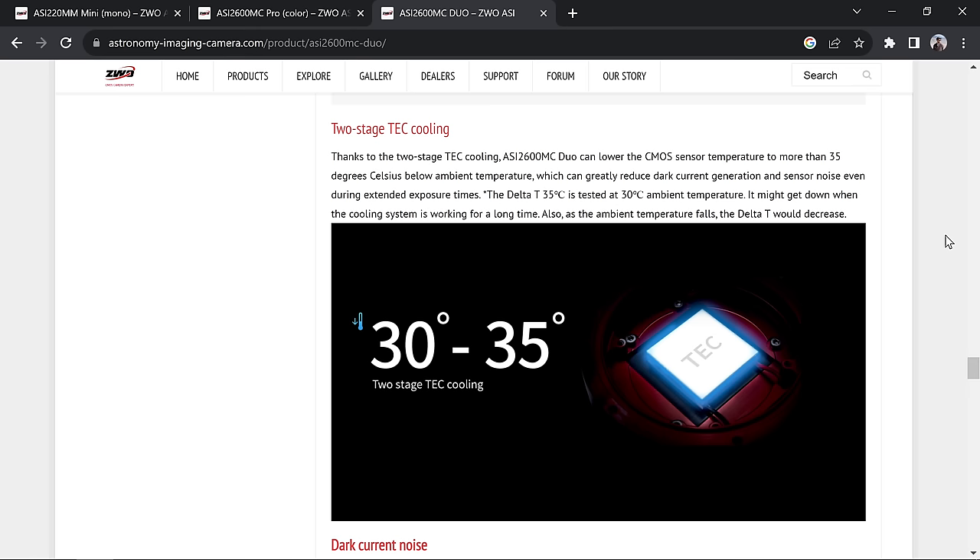The camera can potentially get down 35 degrees Celsius below the ambient air temperature — not minus 30 degrees Celsius absolute, but below ambient. We're going to see how well that works since it's fairly warm tonight. As most of you know, you always want the sensor as cool as possible to reduce grain in your photos. That's one downside of using a DSLR — there's no way to cool it down, especially shooting in the desert in summer.